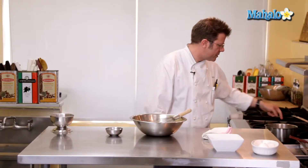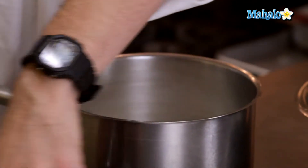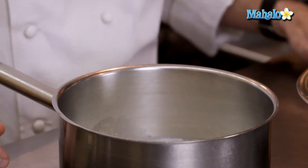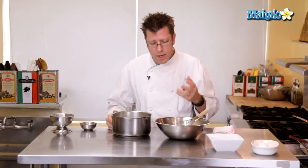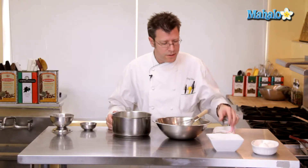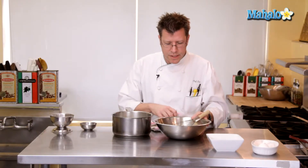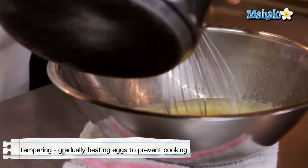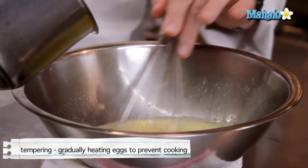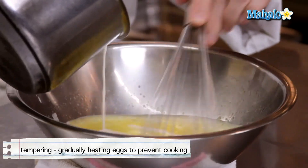Our dairy here is scalded. We're starting to see some bubbles around the rim of the pot, and at that point we're ready to combine the two. If we wind up taking this hot liquid, however, and dump it right into these eggs, the hot liquid — which is hovering at around 200 degrees right now — is going to wind up cooking the eggs and they're going to scramble. So one of the things we do is gradually introduce the hot liquid into the eggs in a process called tempering. I'm going to slowly pour the hot liquid into the bowl while constantly whipping it. This is going to bring up the temperature of the eggs and cool off the temperature of the hot dairy so the eggs don't scramble.